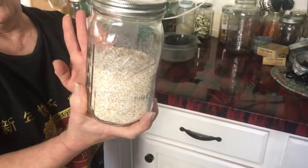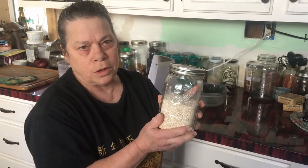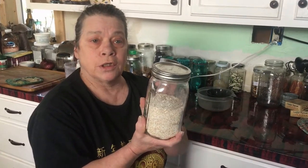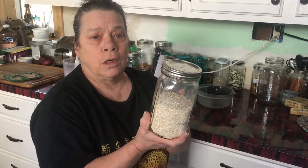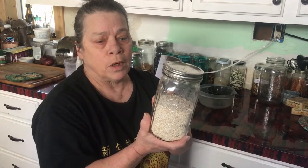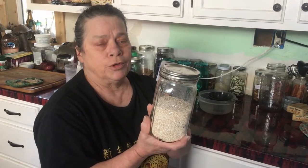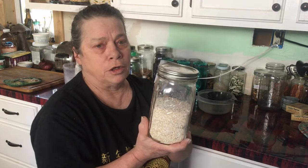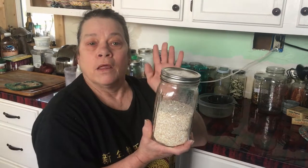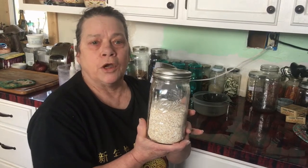Normally we compost our eggshells, but since we can't find any oyster shells we're feeding them back to give the girls some calcium. This is another way to help your chickens out. Just remember — make sure you bake them off so they dry out so they don't taste the egg, because once they do, you can't break that habit. The only way to break it is freezer camp. Anyway, that's our little tidbit — thanks for watching the channel and we'll see you on the next one. Have a great day!